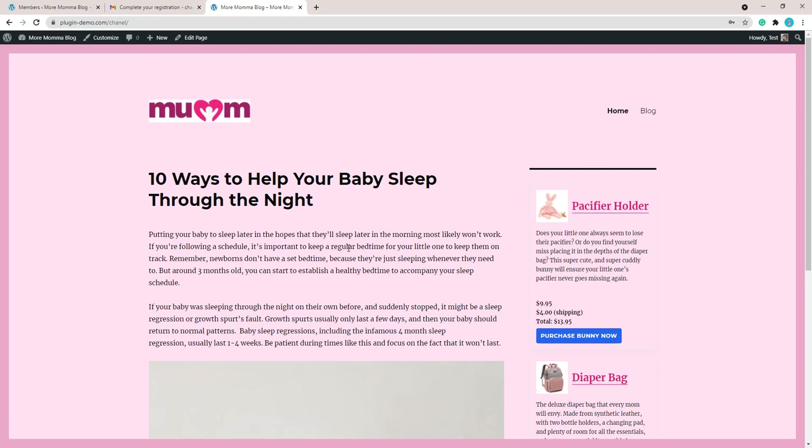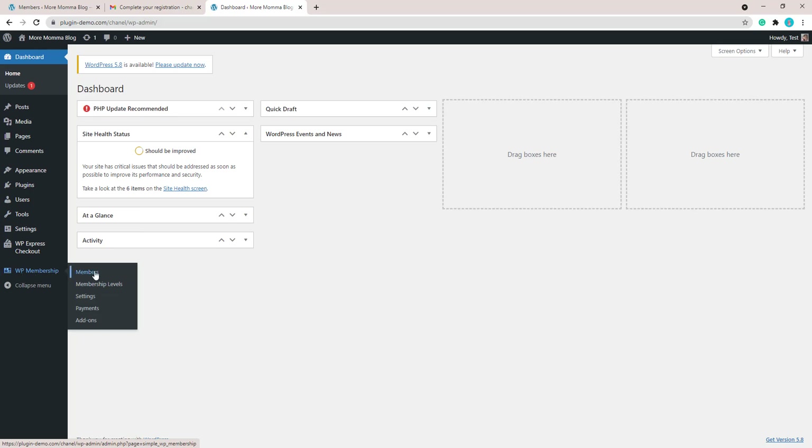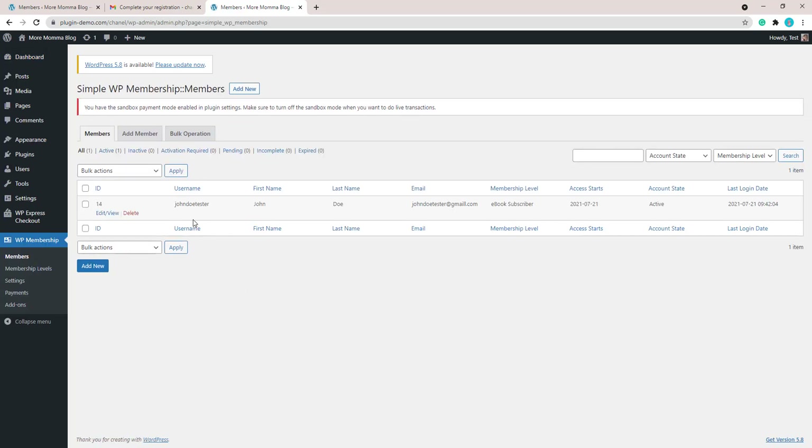So that pretty much sums up how you can create your membership level, attach it to a WP Express Checkout plugin product, and how the customer can check out with that product to earn that membership level. Now that we've done the test checkout, let's look at the back end. Going to WP Membership and the Members menu, we can see the John Doe tester listed as an Ebook Subscriber. It no longer shows the incomplete message, as the customer has gone ahead and completed the registration link.